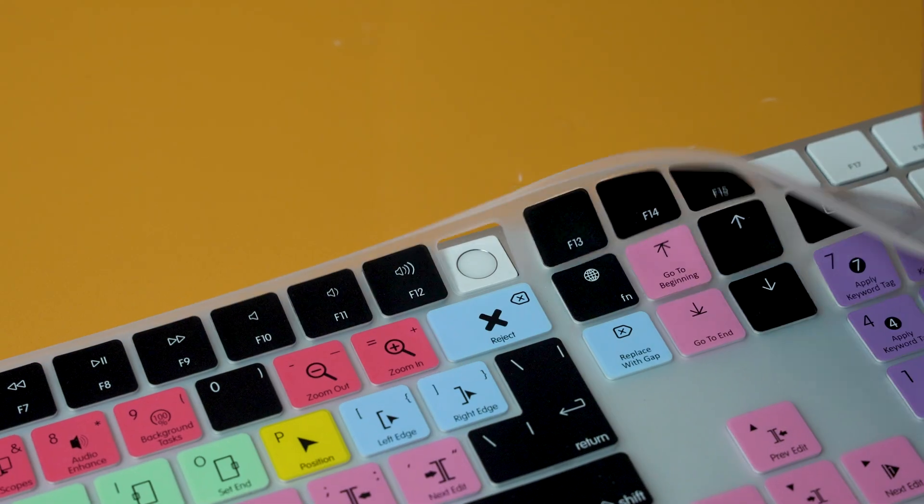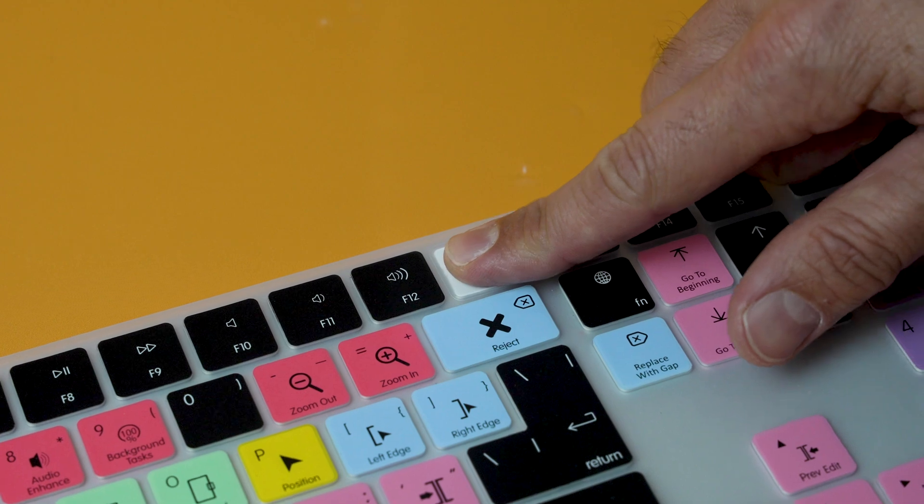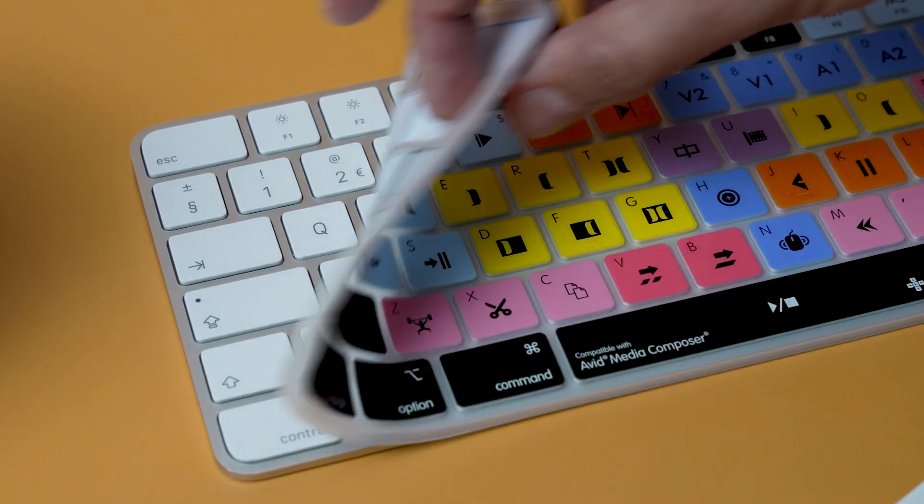So essentially these are the same keyboard covers that you know and love. The difference is we've made a little gap here for that Touch ID sensor, so if you are editing within Premiere Pro or Final Cut, you can now put one of these on your keyboard and still use that Touch ID sensor.